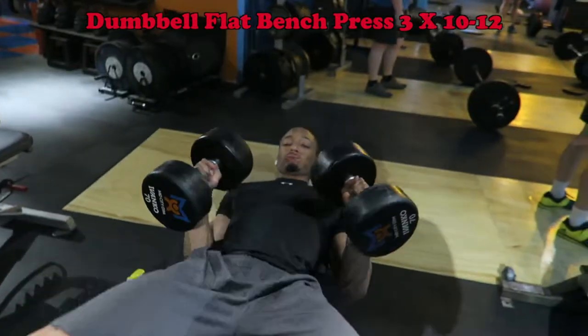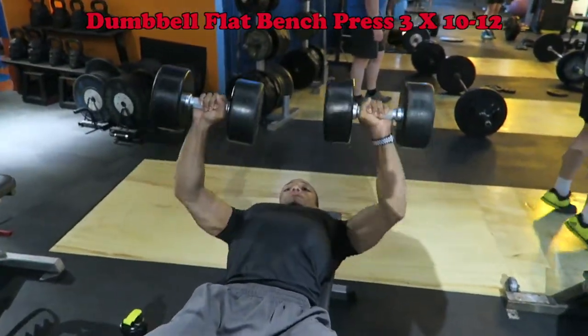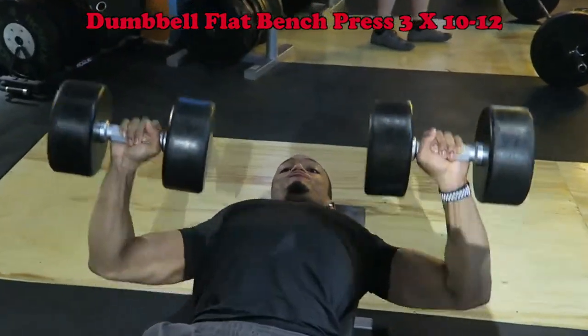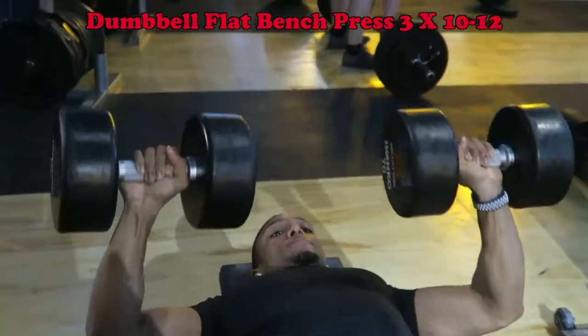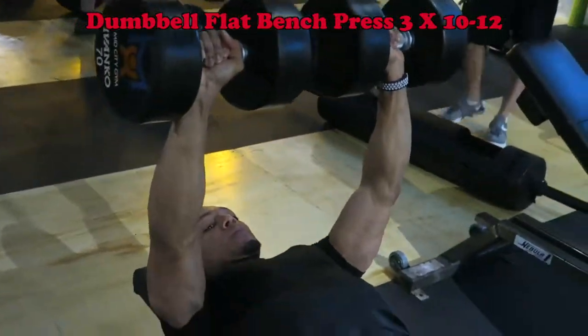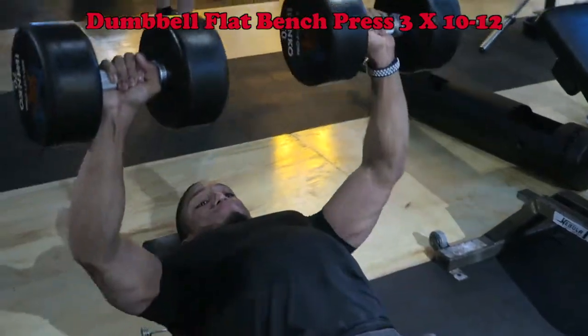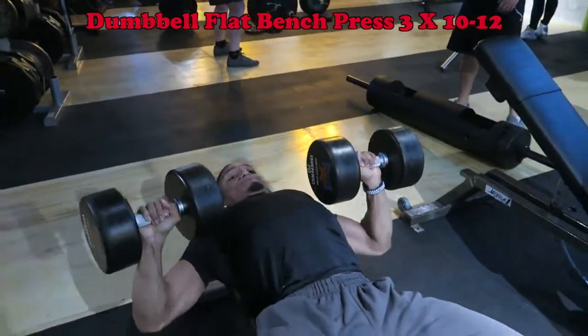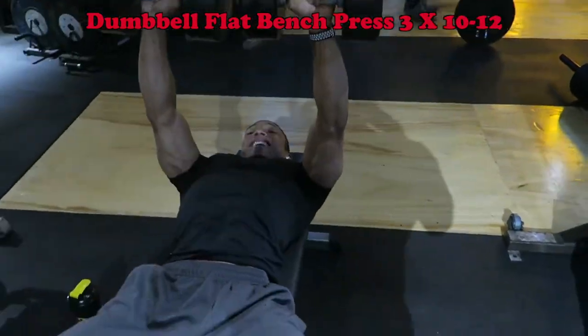The second move is a bench press with dumbbells. The reason I like to switch it up between dumbbells and a barbell is because it really helps with balance — it focuses on each individual arm's strength. So if my left hand is a little bit weaker, I know I have to push a little harder and have more control. Same thing: make sure you're breathing, bring it down with great form, and keep that core tight.